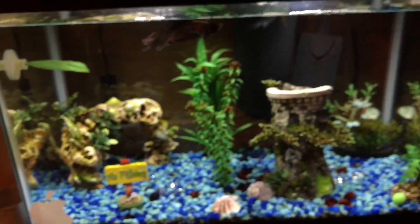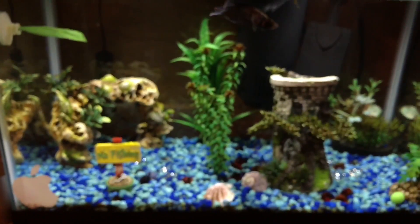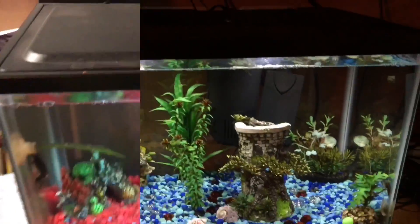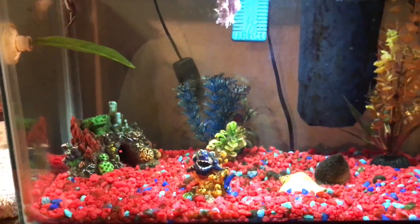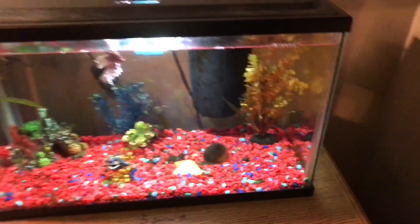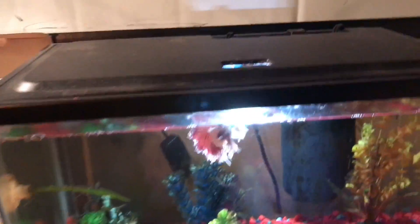So that is my 10-gallon fish tank update. I don't know why the camera wasn't focusing — that shouldn't be happening with my new phone. For this tank I do the same exact thing: use the little gravel vacuum, but it doesn't really work that well so I just use the big one anyway.